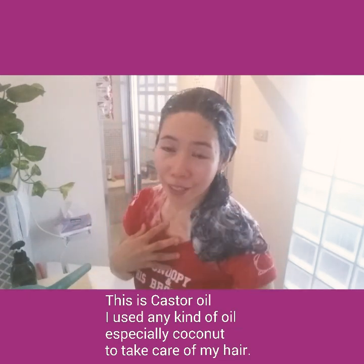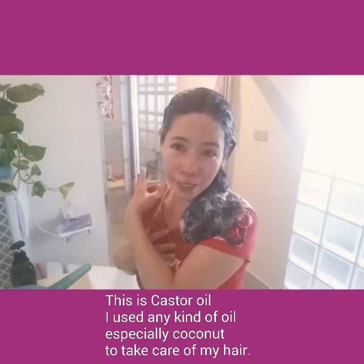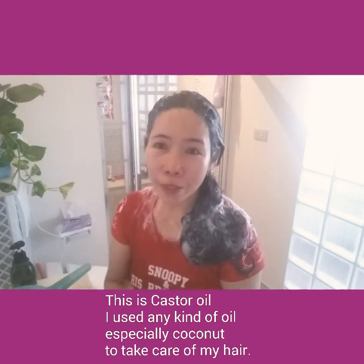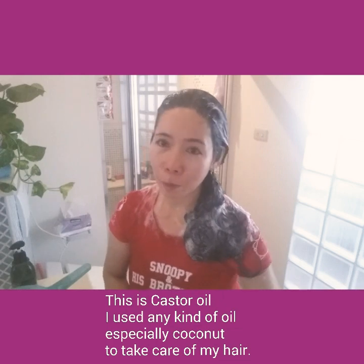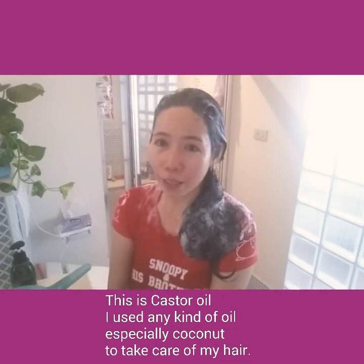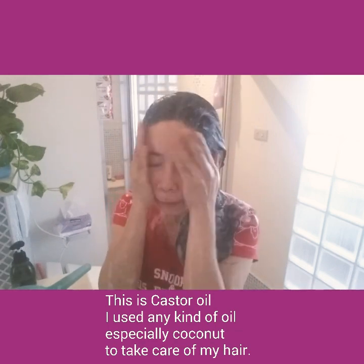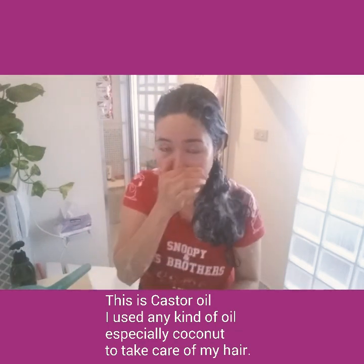Do not leave the shampoo in your hair for a long time — wash it out right away. That's all for today! If you are new to my channel, please don't forget to click the subscribe button and ring the bell for notifications. See you on my next vlog, bye!